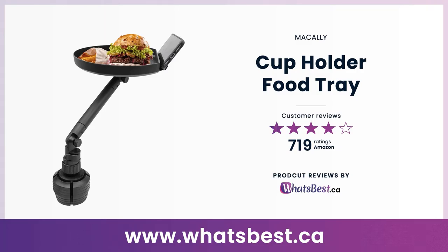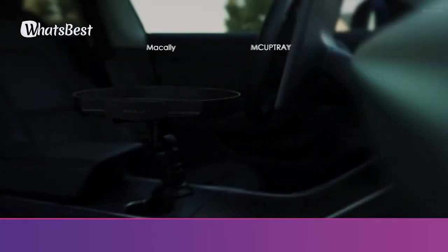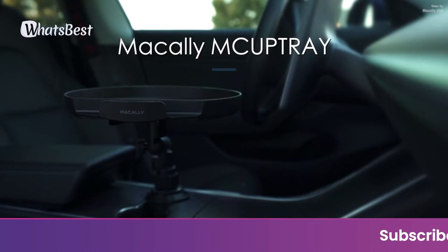Today we are giving you a closer look at the cup holder food tray from Hot Hands. This is a product review and features presentation from whatsbest.ca — a convenient and practical addition to your car.